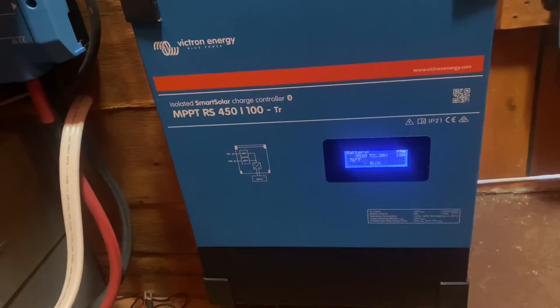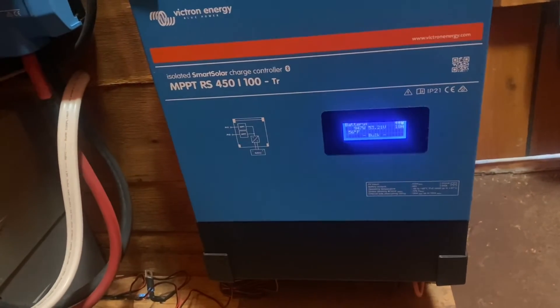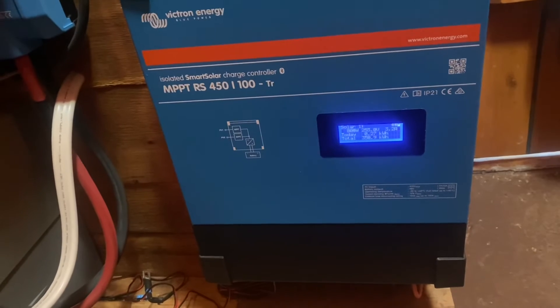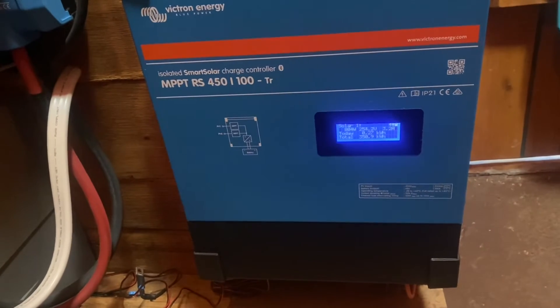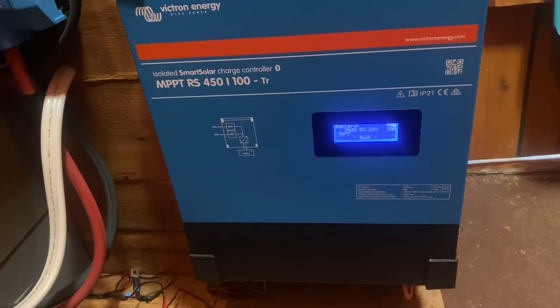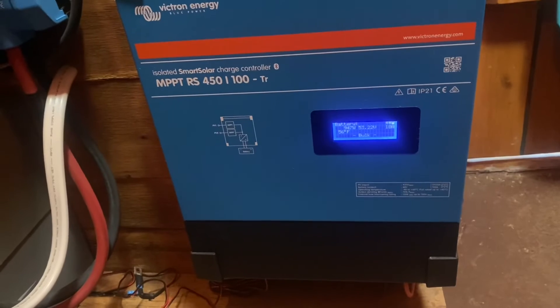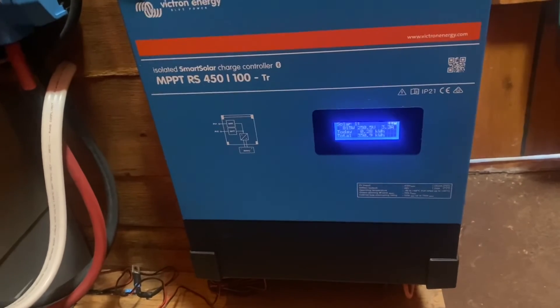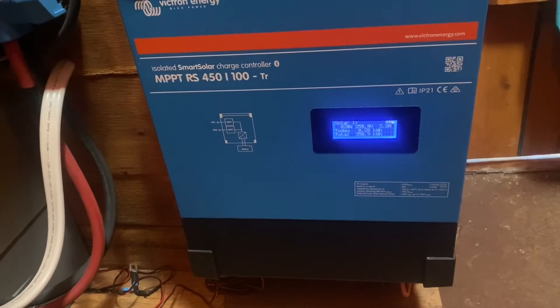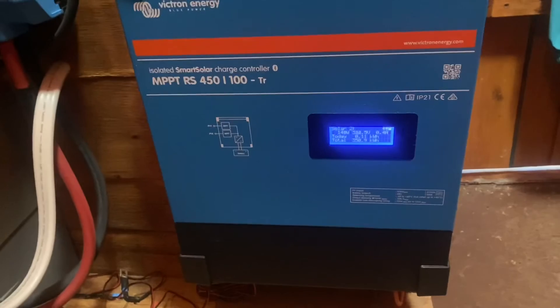This is a pretty expensive charge controller, but for what it does and these specs, it's absolutely fantastic and I'm very happy with it so far. Now I want to jump into the app and show you, because it's probably one of the coolest features — it allows you to monitor everything, including a history of what your panels have been producing.